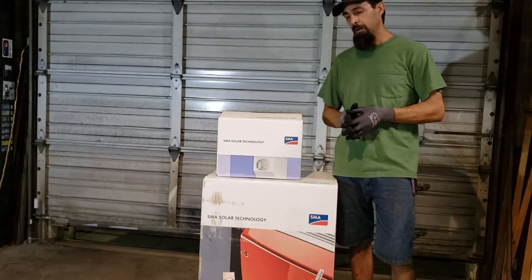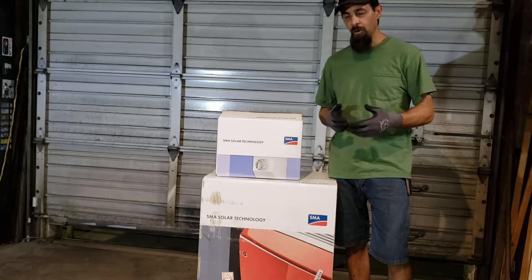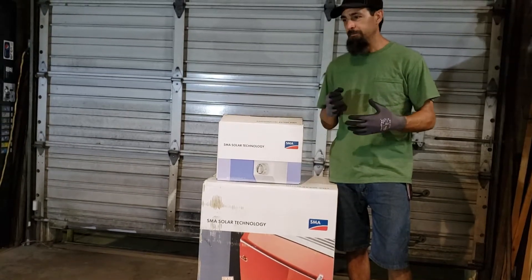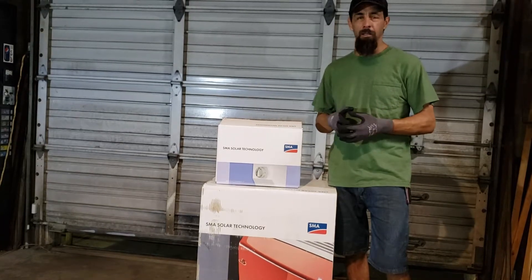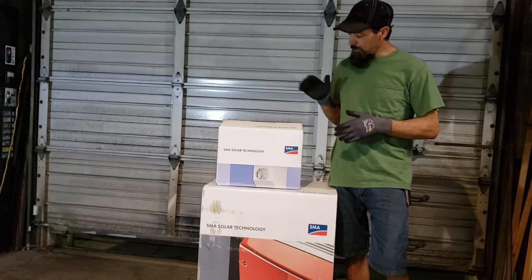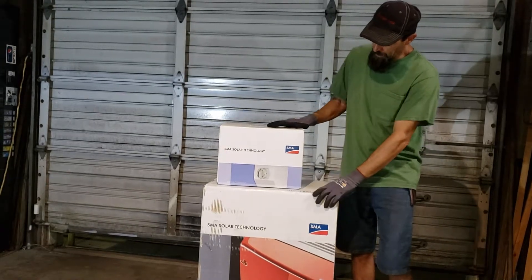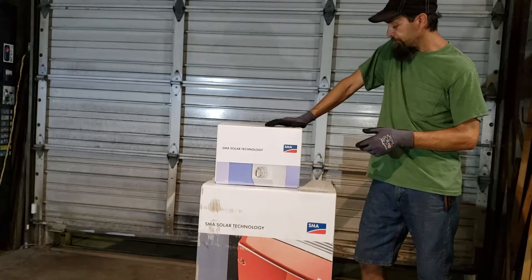They did good, but the way the meter works with solar, it just doesn't do what I expected it to do. So I decided to go ahead and bump it up even more. I went with a SMA Sunny Boy 6000-watt inverter.